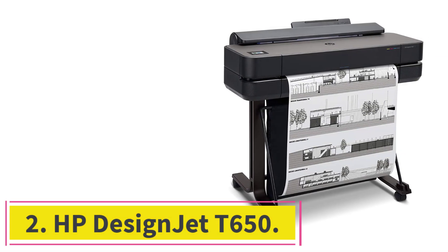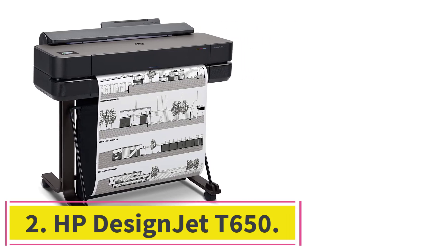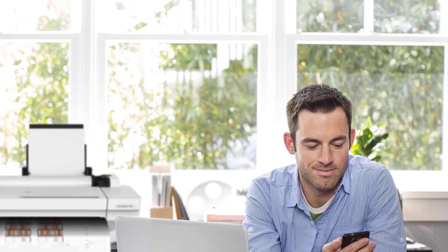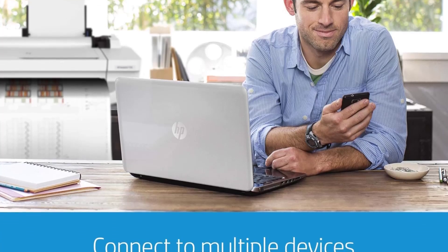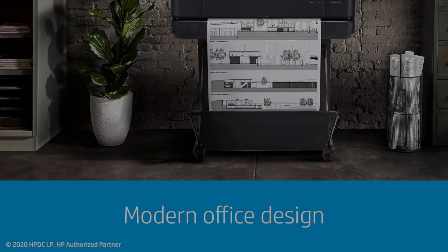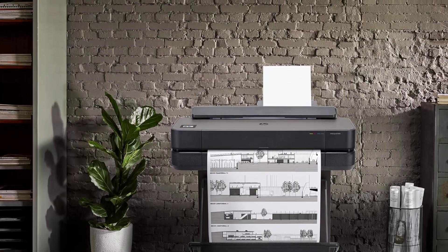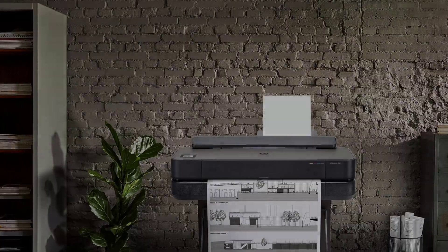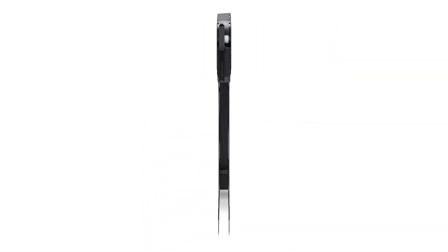At number 2: HP Designjet T650. The HP Designjet T650 is the epitome of high-end performance and precision in the world of eco-solvent printers. Designed to meet the needs of professionals in various industries, this printer delivers unparalleled quality, reliability, and efficiency, making it the top choice for architects, engineers, construction professionals, and anyone in need of high-quality wide or large-format prints.